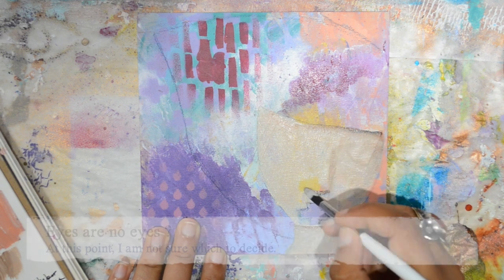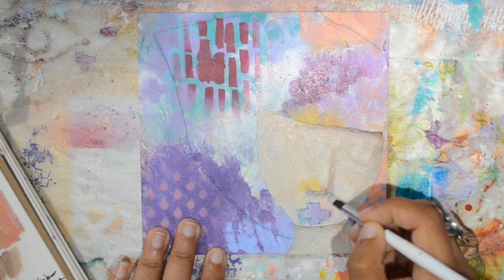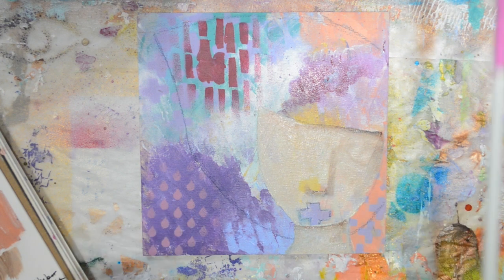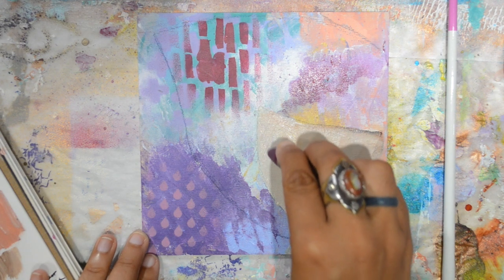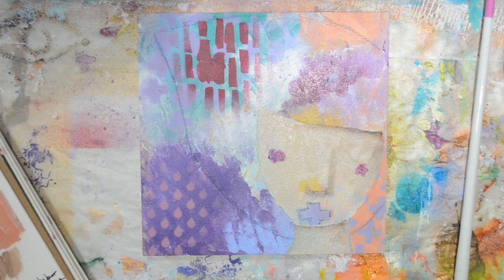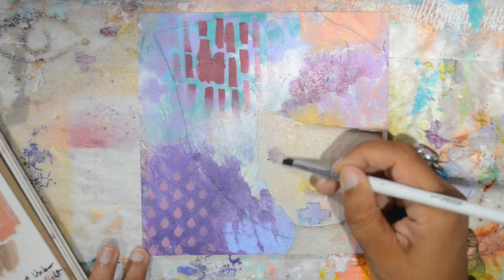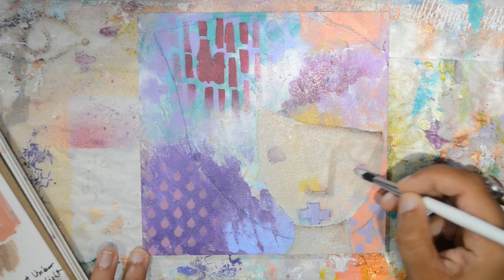Now making the nose more of an actual nose. At this point I didn't know if she would have eyes or not, so I was just listening to what was going on — and she told me she needed eyes. So I used water-soluble oil pastels and then activated them with the leftover paint on my pen brush, just for placement.